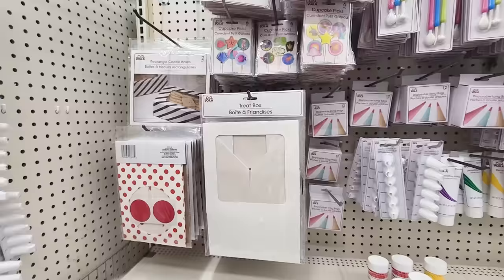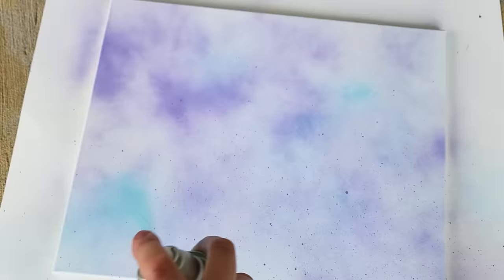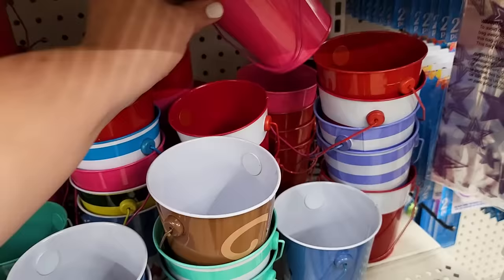Today I am bringing you along to create some gorgeous party decor as well as some DIY Dollar Tree party hacks that you are going to love. If you stay tuned to the end of this video, I'm going to be putting all of these together and sharing all the incredible birthday table decor I was able to make for my daughter's 6th birthday, as well as some incredible personalized gifts that she absolutely loved.